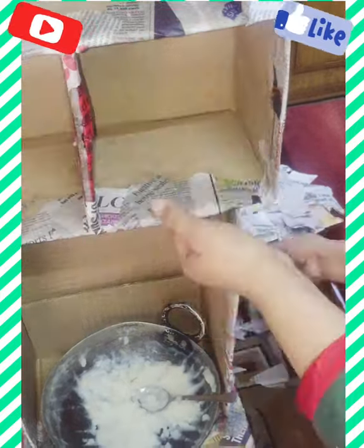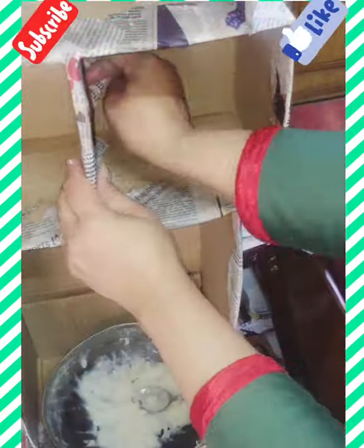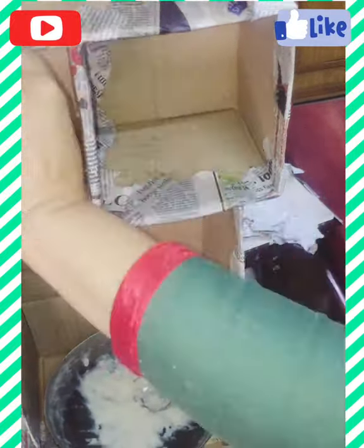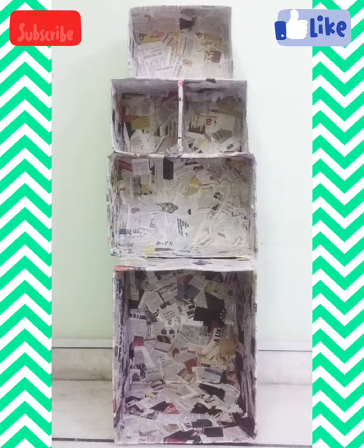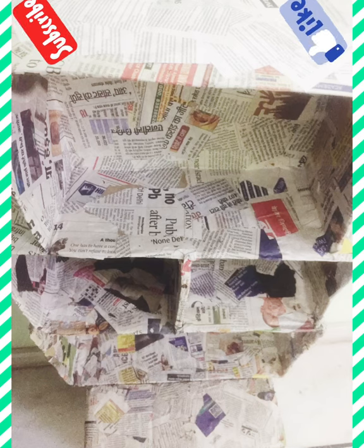After joining all these boxes together, I covered all the boxes with newspaper cuttings. Here you can see in the image how I covered it up with the newspaper cuttings.